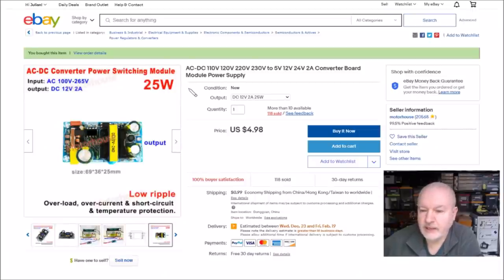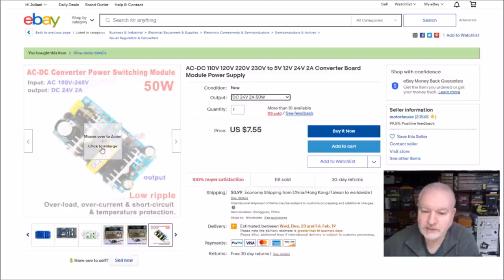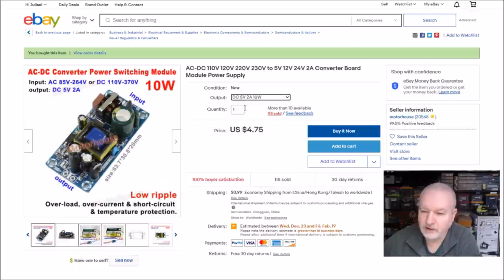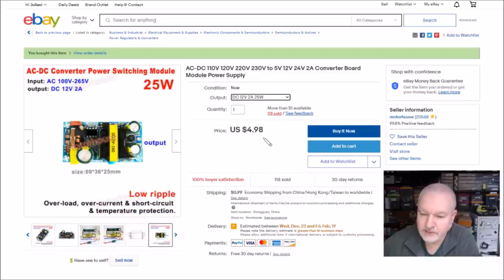This is the seller listing I bought from: AC 110V, 120V, 220V, 230V to 5V, 12V, or 24V. The DC 12V 2A is 25 watts. This was $4.98 — a basic AC-in, or of course you can do DC-in, single supply output power supply. There is $0.99 shipping in addition to that, and I got this one from Motorhouse. So these are today's post bag items.